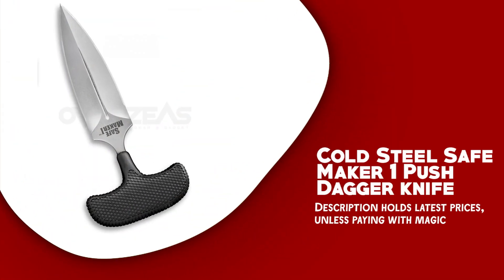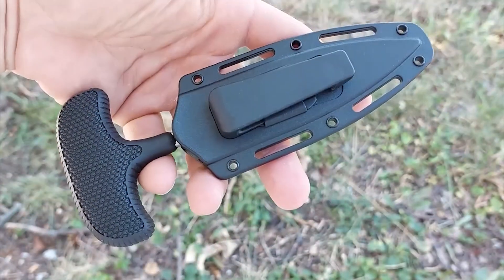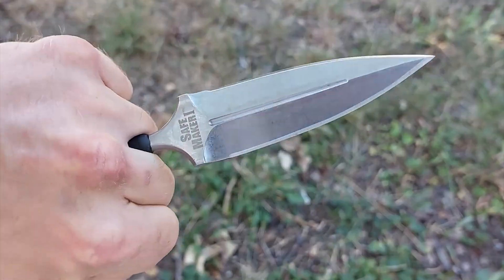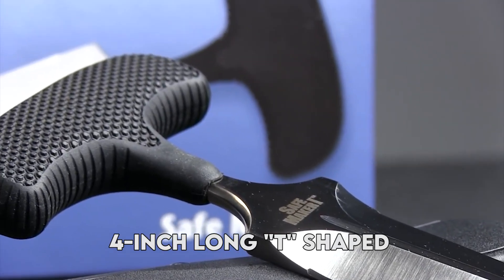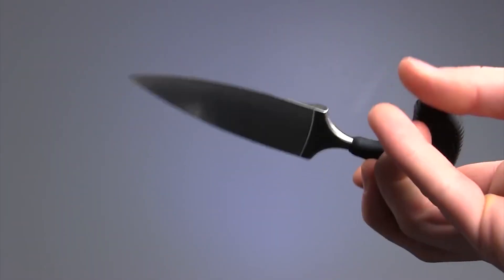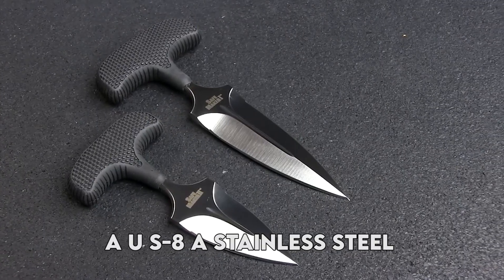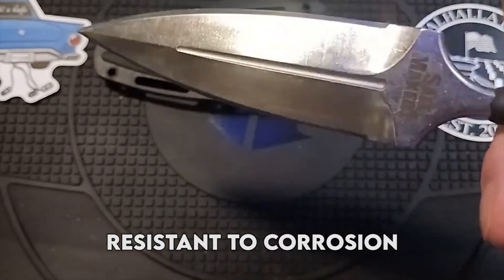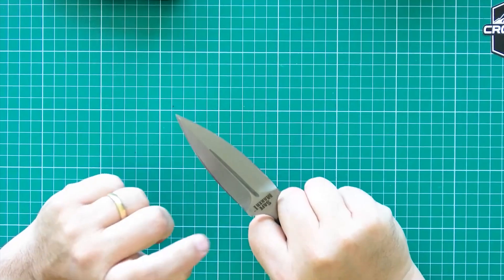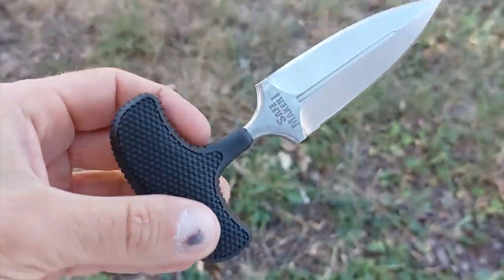Cold Steel Safe Maker 1 push dagger knife. The Cold Steel Safe Maker 1 is a well-known self-defense tool with a unique design that sets it apart from other push dagger knives on the market. It features a four-inch long T-shaped double-edged blade made from superior Japanese AUS-8A stainless steel, which makes it incredibly sharp, durable, and resistant to corrosion.